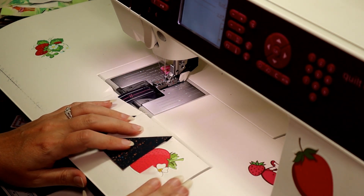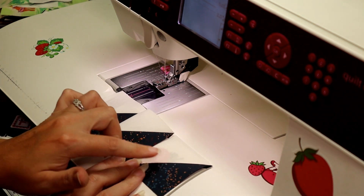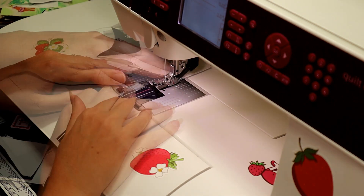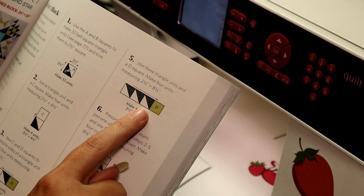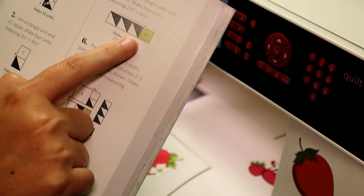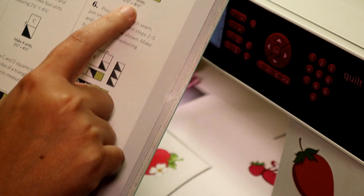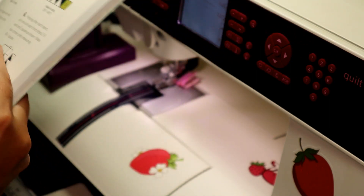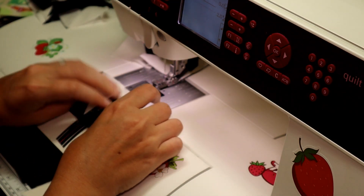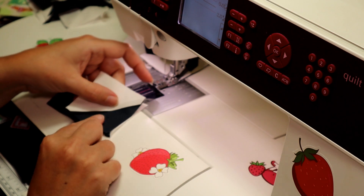We need to take the next piece and add to it so that it continues going the same way. This is another separate unit — it is not the same unit as this one. So you're going to make this, and then you're also going to make this, and then you're also going to make this.